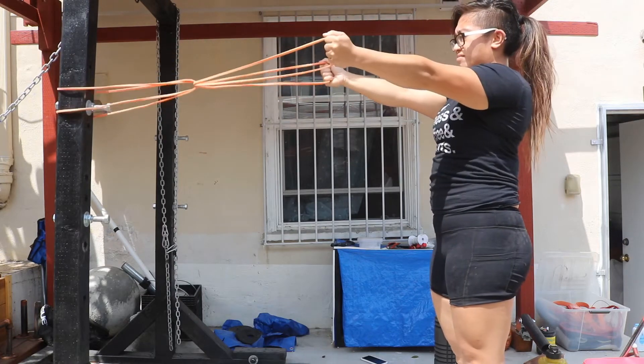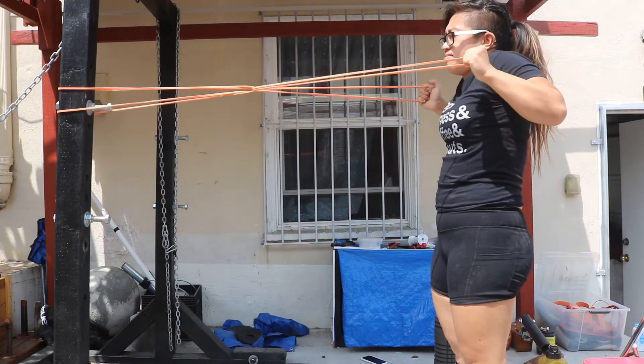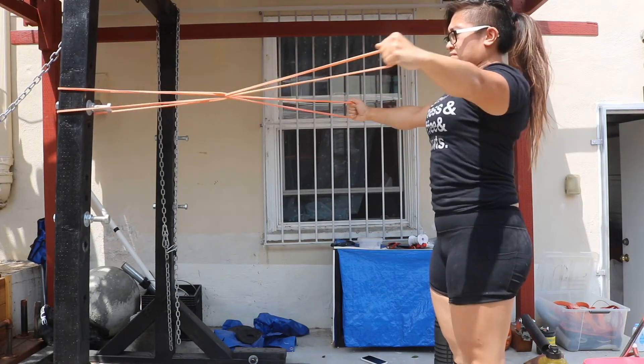Y is going to be palms down. T is going to be neutral grip. But W, you're trying to get that into your squat rack position. Don't shrug — retract, depress, and externally rotate the shoulders. No hunching. No funny business.